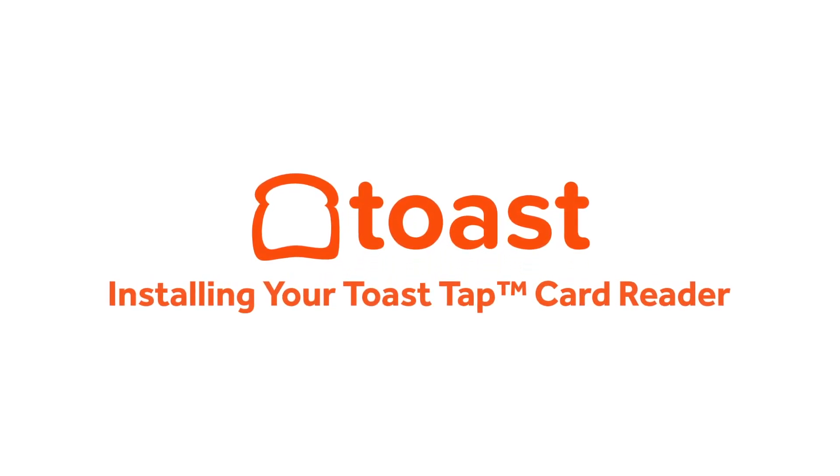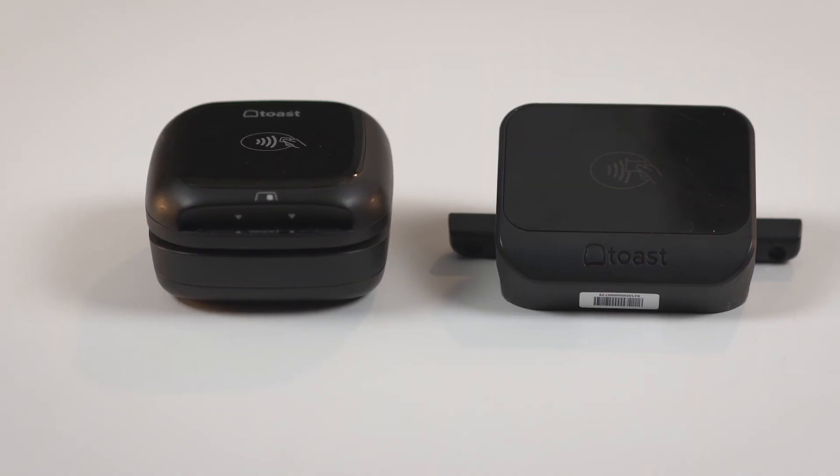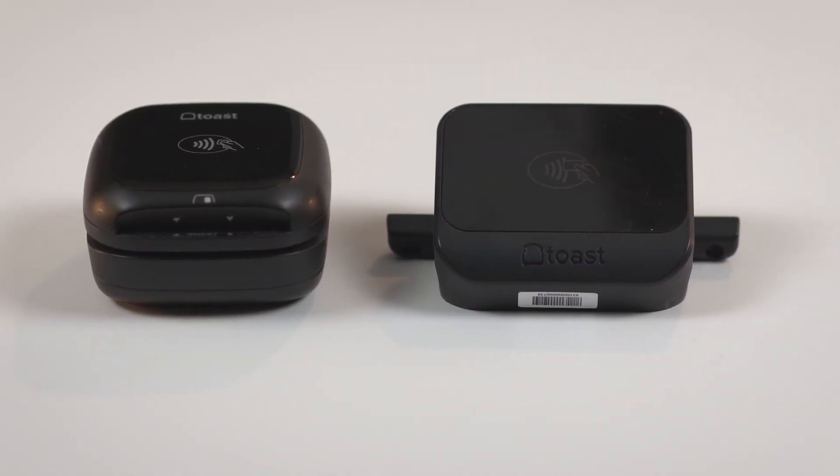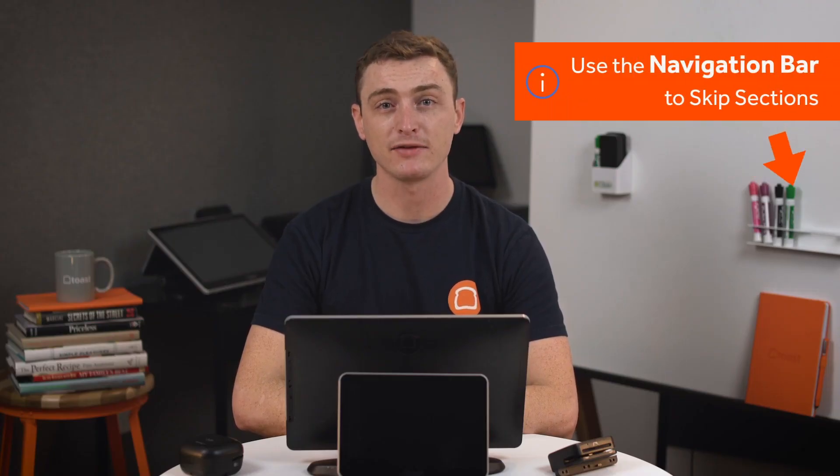ToastTap card readers come as either direct attachments for your terminal or on-counter readers that attach to your other Toast hardware via a USB cable. In this video, we'll go over how to install and configure both versions of the ToastTap. Use the navigation bar on the right side of your screen to select a section of the video you'd like to watch.